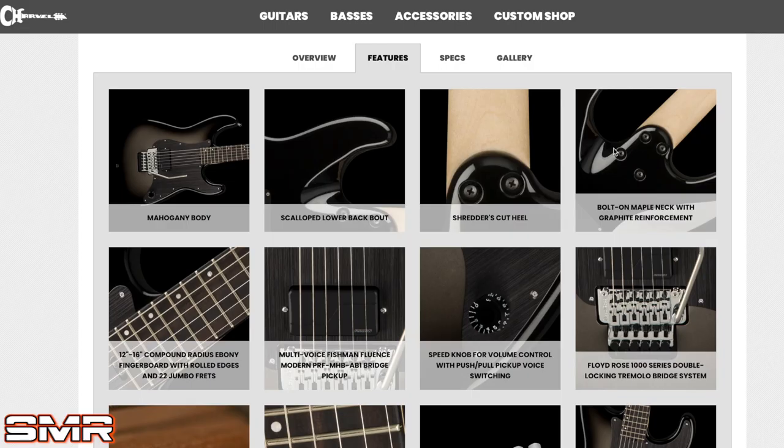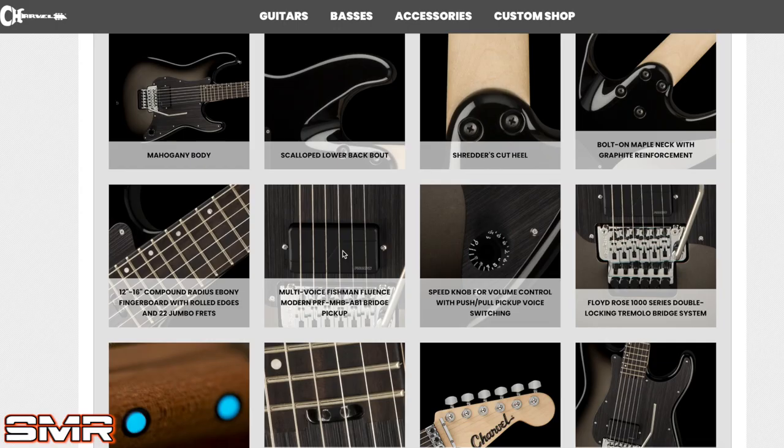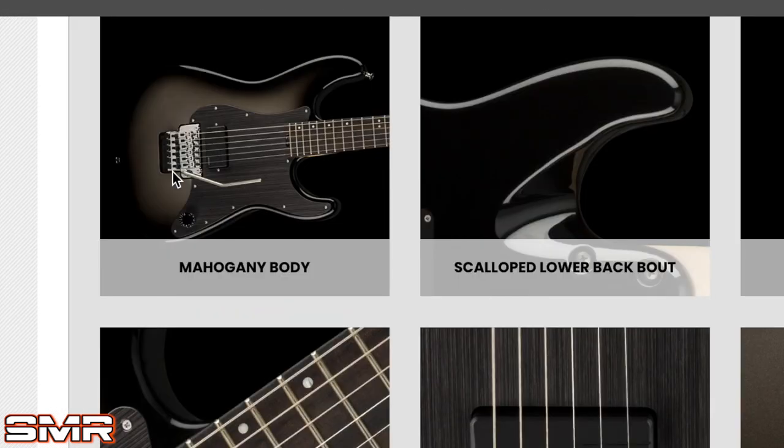Continuing to look at the guitar — it has all the specs you'd expect from a Charvel. They have a unique heel joint with that scalloped rear heel cutaway. Compound fretboard radius, ebony board. One Fishman Fluence Modern pickup with two voicings — a lot of people love Fishman Moderns, so that makes sense. One thing I find interesting is how far the knob is from the body. Most Strat knobs are right there by the hand, which is a known design flaw. Here it's way out of the way, which makes sense so you're not accidentally bumping it while playing — though all the way down there might be a little too far for some.